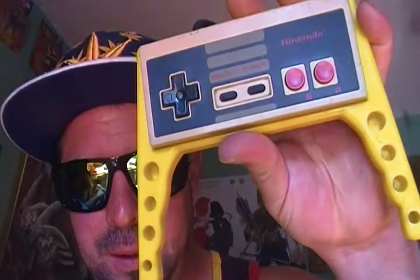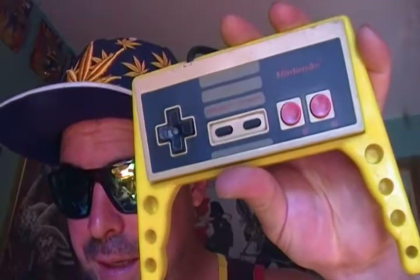Alright everyone, I'm here to show you my Pro Power Grips. Now, if you've never seen a Pro Power Grip, well you're in for a treat.